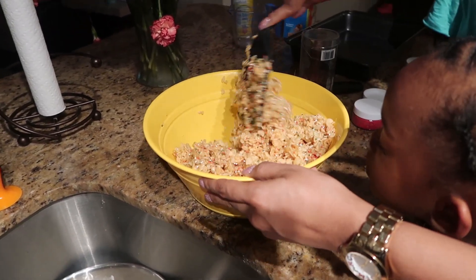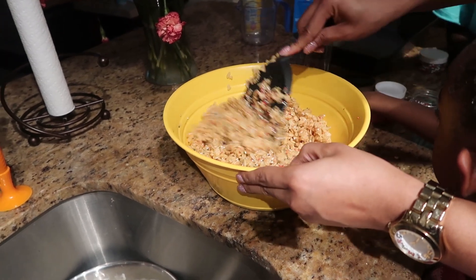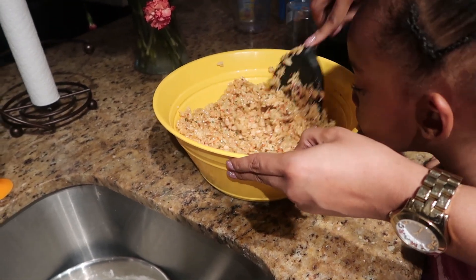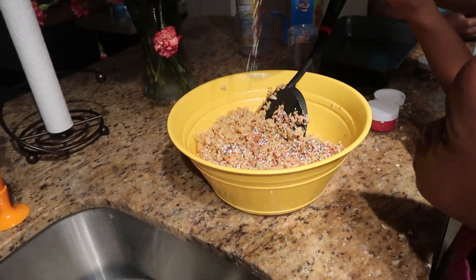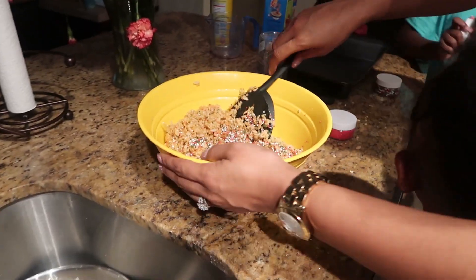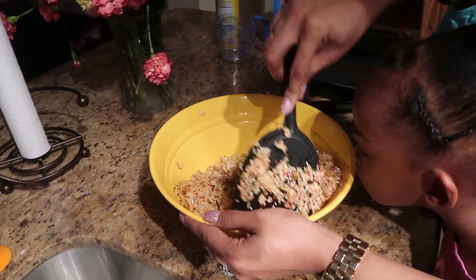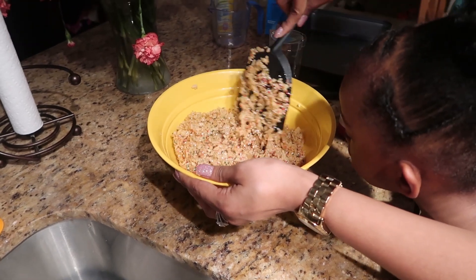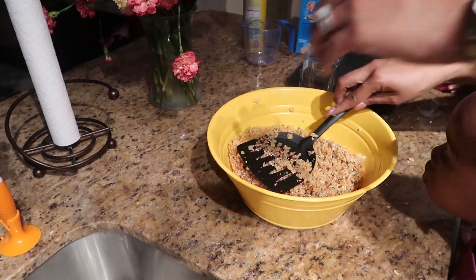We're almost done? Yeah, cause then all we gotta do is put it in the pan and let it sit. What do you guys think it's gonna taste like? Do you think it's gonna taste like real Rice Krispie treats? I don't think it's gonna taste exactly like real Rice Krispie, but if it actually tastes like Rice Krispie then we did a good job. I'd be shook. This is Christmas Rice Krispie — we have red and green and white. Oh wait, we gotta pour it in the pan, it's all done.